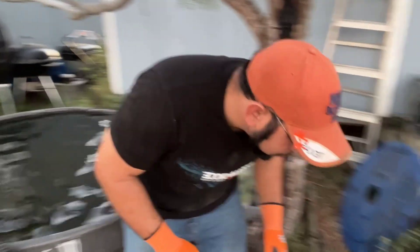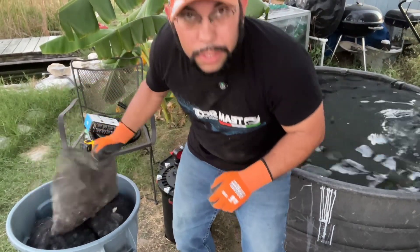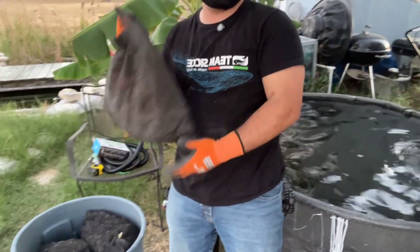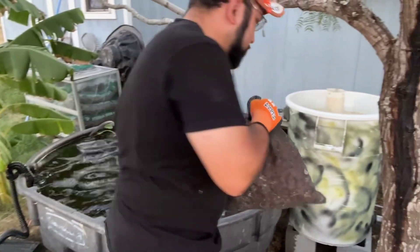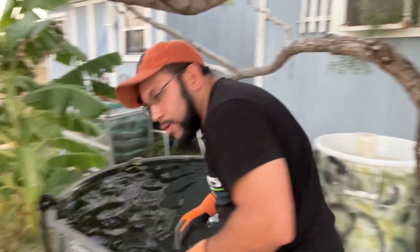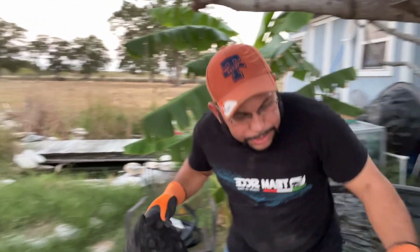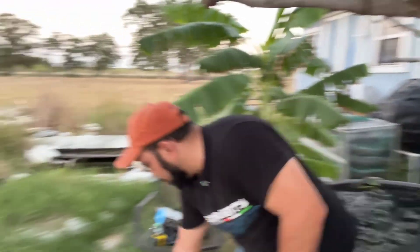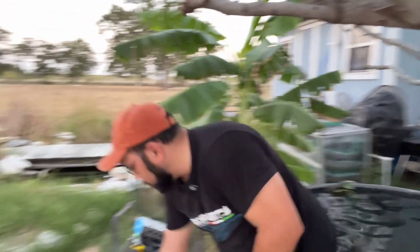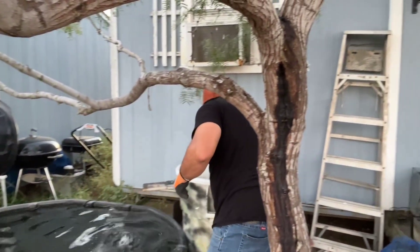It's going to overlap a little bit, which is perfect. Now I've got some lava rock — let's go ahead and add that. Lava rock for the biological filtration. I do got some bottle balls I'll add here in a bit, but I'm going to add all the lava rock first. I've got three bags of lava rock to add — that'll be for the biological filtration.